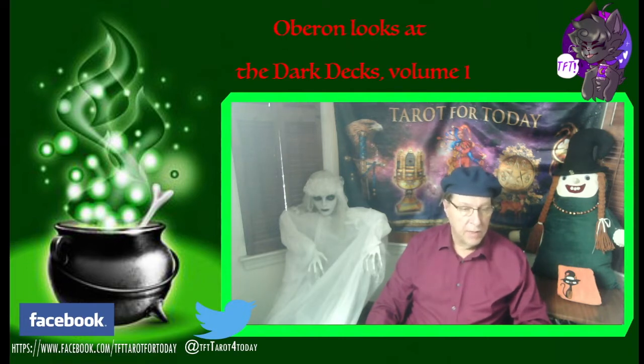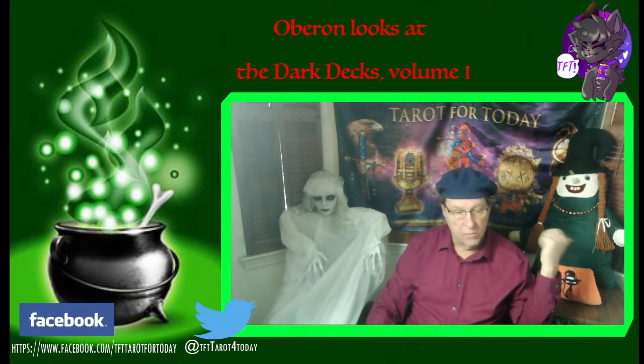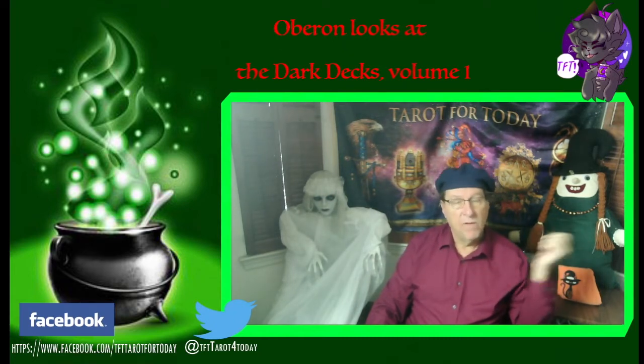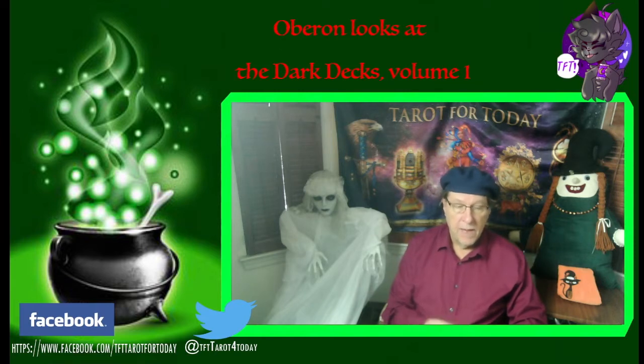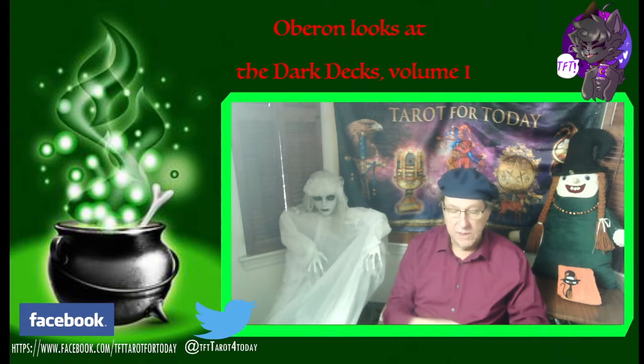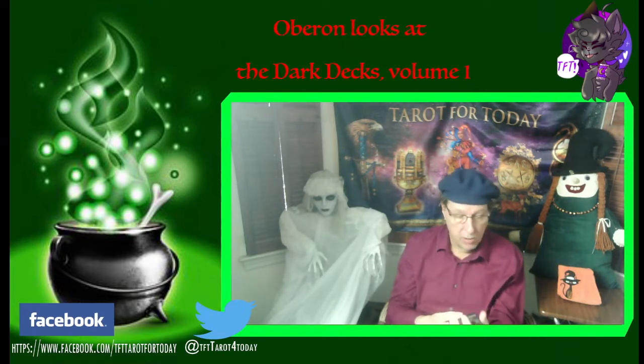With me again are my cohorts, Lady Esmeralda, who was the storied second officer of the Midwest Regional Local Council of Covenant of the Goddess, way back in the day. And this is our newer acquaintance — she just seems to be hanging around. I think her name is Angelique, or at least that's what I want to call her. They're both pretty quiet here, but we're going to get on with the show and tell of the Black Tarot.